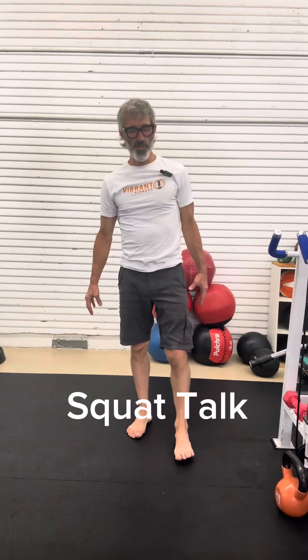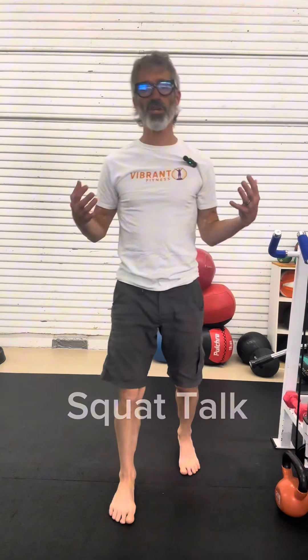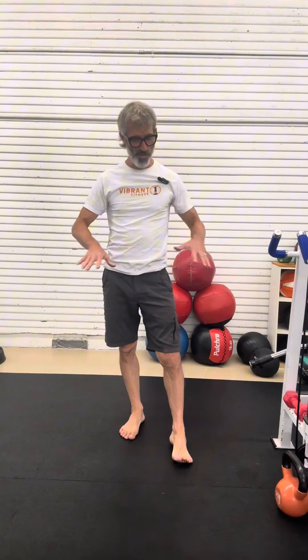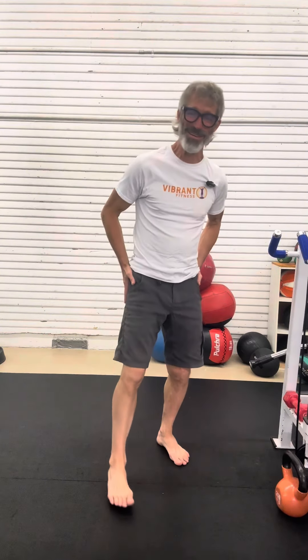I want to talk for a minute or two about the squat and why it holds such a central place in a good functional strength and movement training program, and to give you a good start on really valuing the squat — and maybe eventually loving the squat as much as I do.